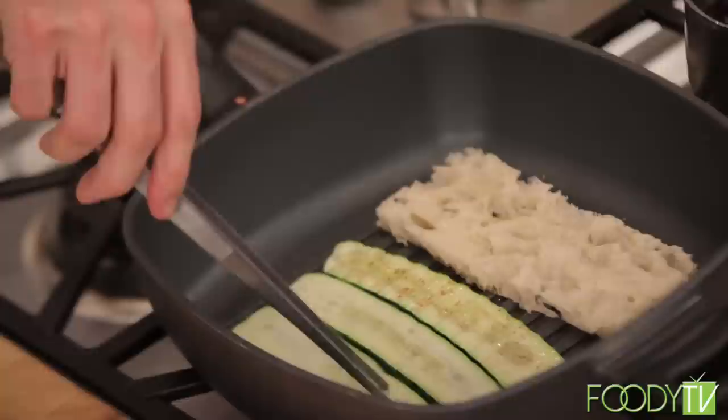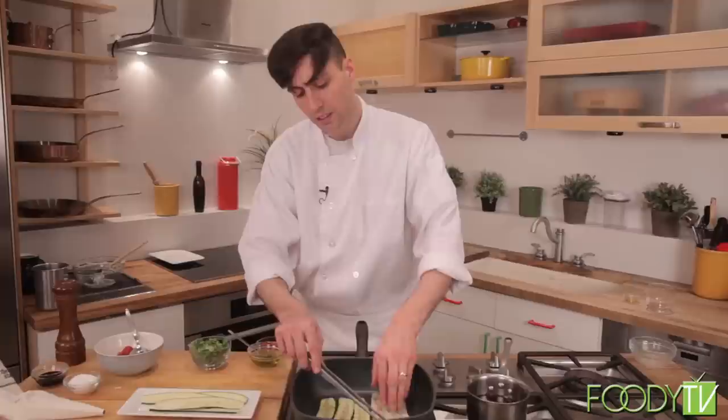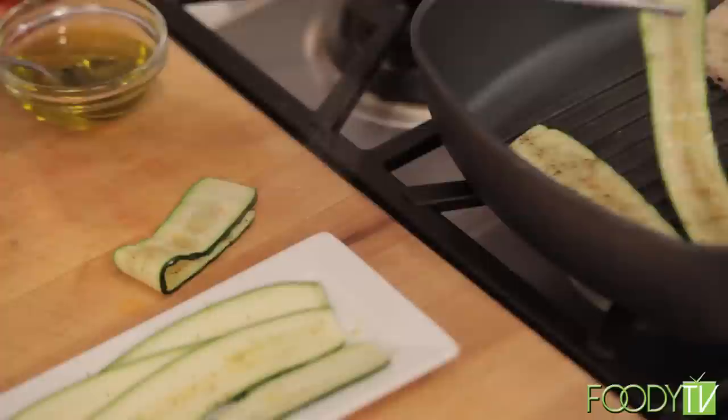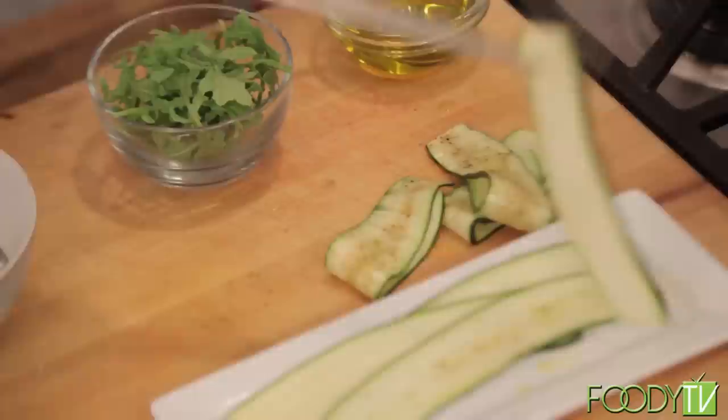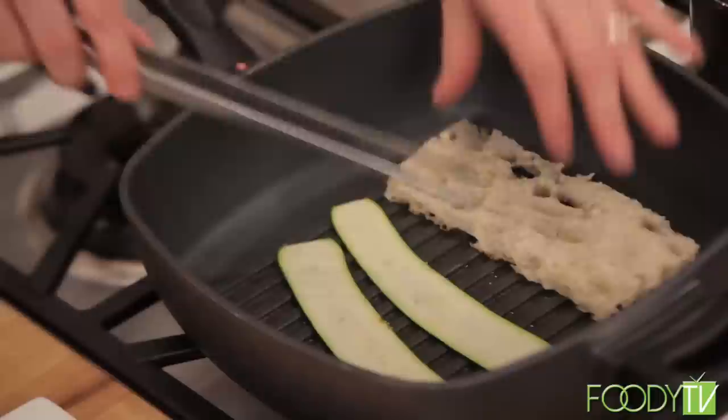Now we can see the zucchinis are starting to get a little translucent. I'm just going to flip these over — a little bit of golden brown, just nice and tender. We do want to be careful to avoid overcooking the zucchinis, as being this thin they will cook very quickly. Taking a look at our bread, we're starting to get some nice color there. Now that these guys have had a little time, we can just pull them right out. Once they get nice and soft like this, they're ready.